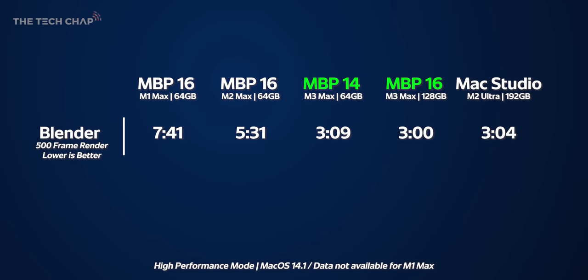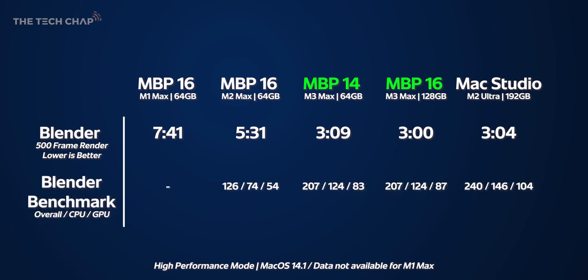Running that same 500-frame Blender Ripple demo with M1 Max, M2 Max, M2 Ultra, and M3 Max side by side, the new chips actually match or slightly beat the Max Studio's M2 Ultra. However in the full Blender benchmark — comprising three tests for CPU and GPU — the Max Studio is still 15-20% faster than the M3 Max.